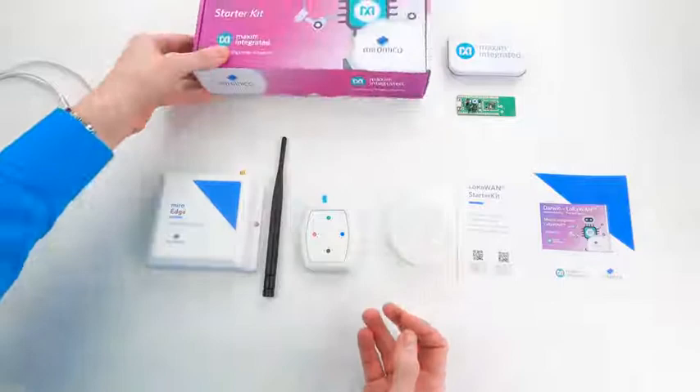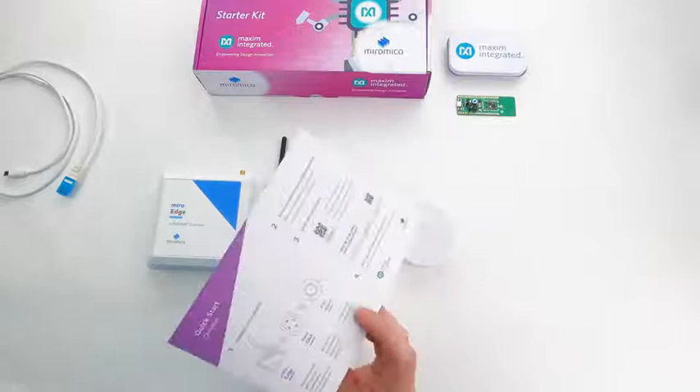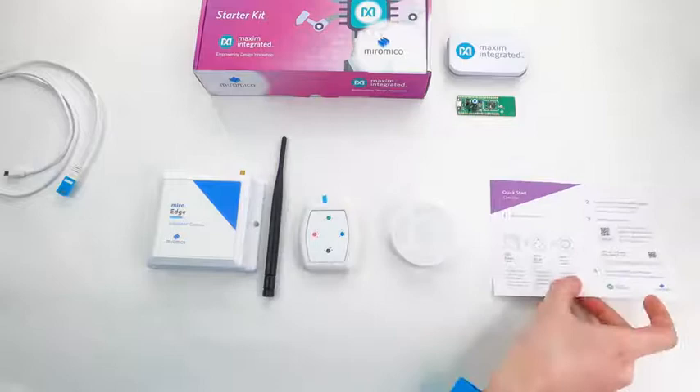On the included flyer you can see the necessary steps in order to perform the setup. The kit includes the Miro Edge, MiroClick and Alarm device.